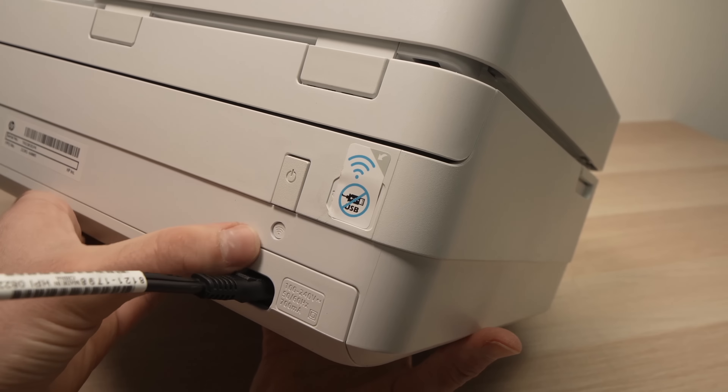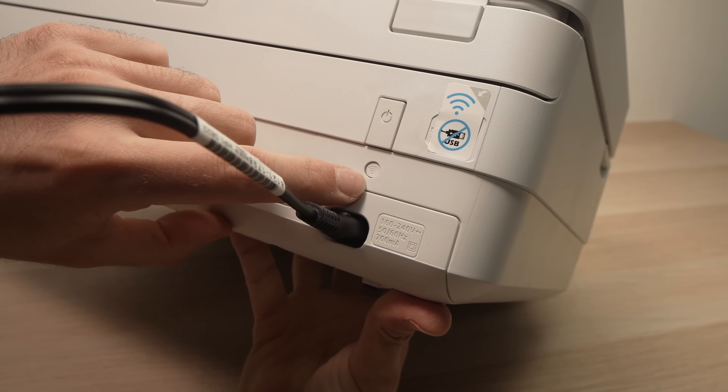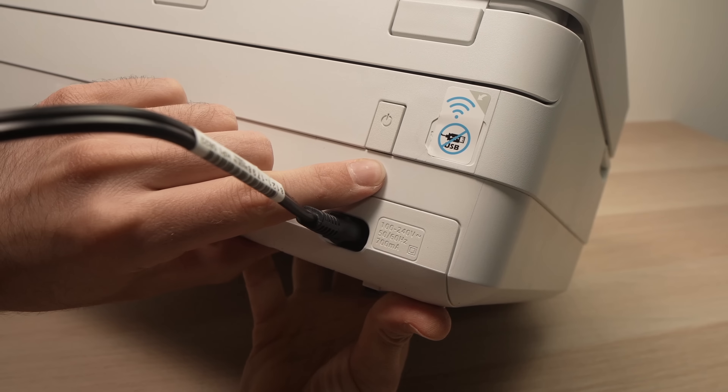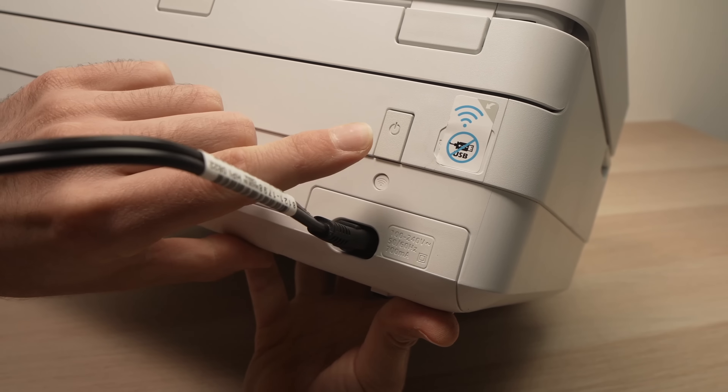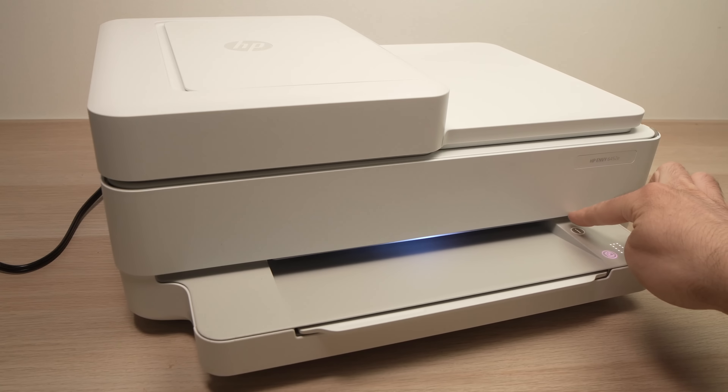On the back of the printer there is a Wi-Fi button — this small circle over here. You just need to click on it once, and then start again by pressing the I button.